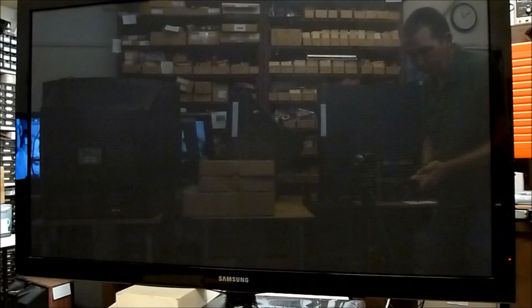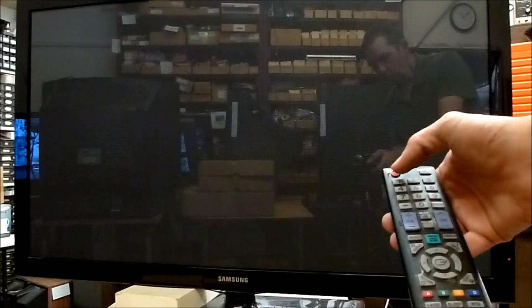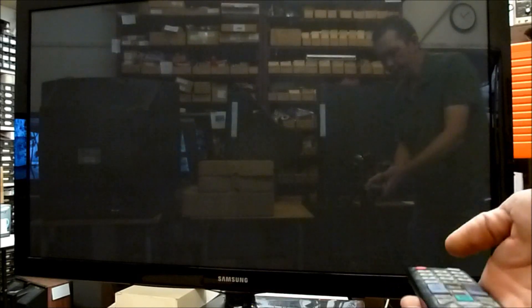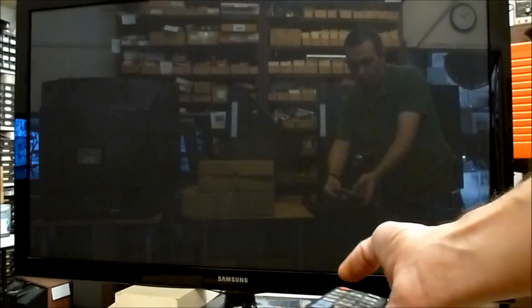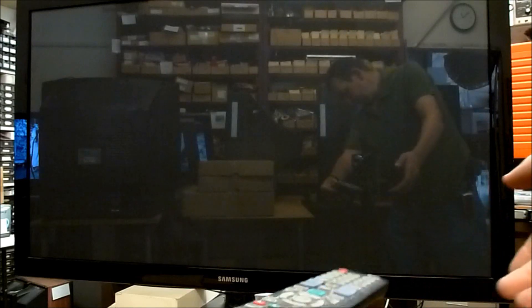With the TV off, to enter the service mode you want to press the buttons: Mute, 1, 8, 2, Power. I'm keeping the remote pointed over to the side of the screen because that's where the remote sensor is.